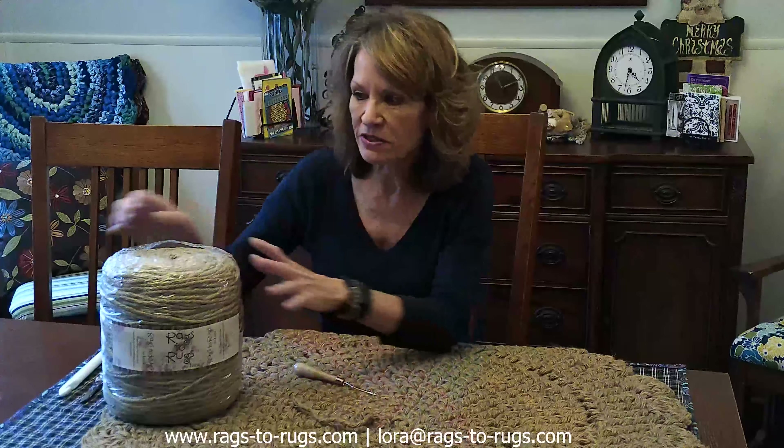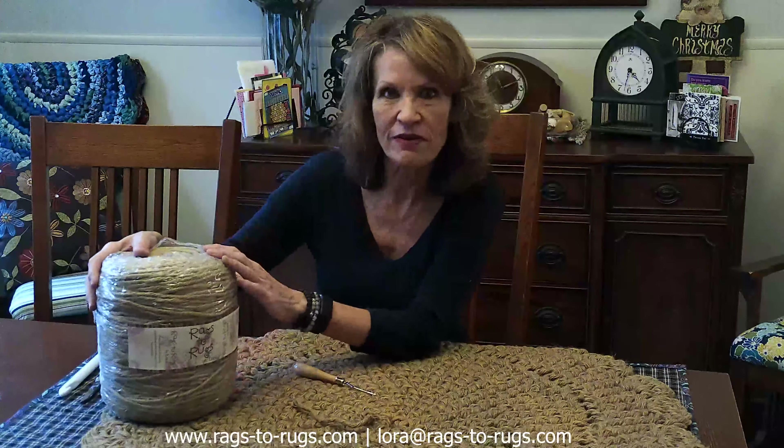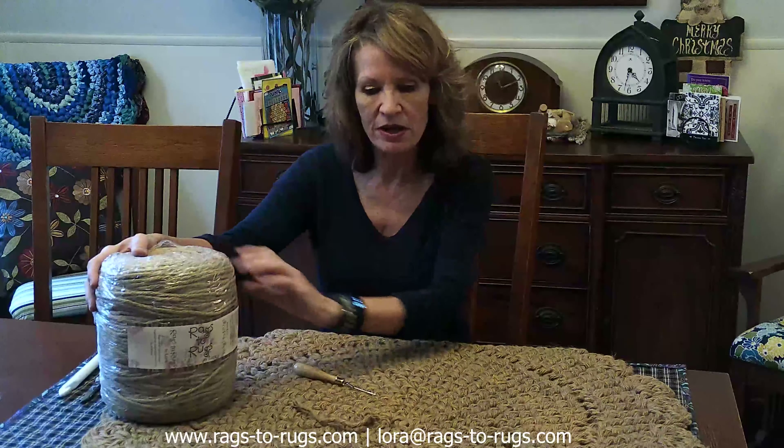The second rug I'd like to demonstrate is a jute rug — one of my favorite rugs. I've made literally hundreds of these. This is made out of a six-ply jute, and this is what it looks like when you first buy it — we have these available through our website as well. We're going to be using a different tool for this one.